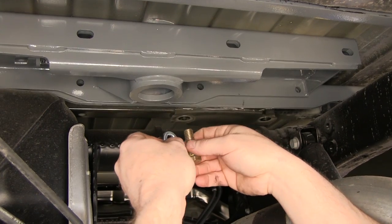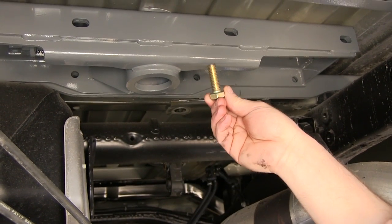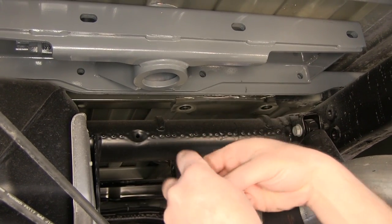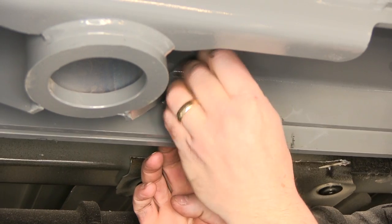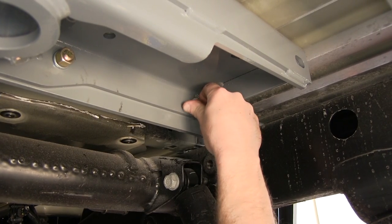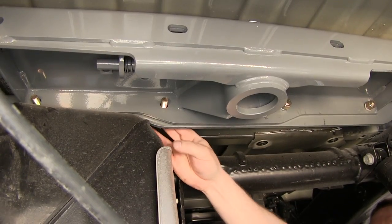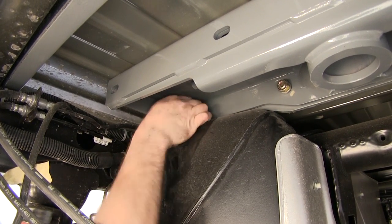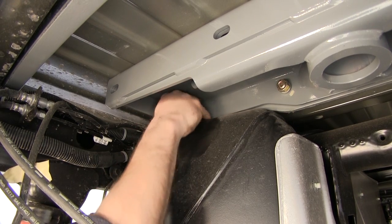Now that we have our center section supported, we'll show you the hardware to connect the front cross member to the center section: a half-inch by inch-and-a-half long bolt, half-inch lock washer, and a half-inch hex nut. We'll install the hardware loosely and attach the front cross rail to the center section. On the driver's side, we've already installed the bolt with the rubber O-ring, so all we have to do for this location is add the half-inch lock washer and hex nut — we'll leave these hand tight for now.